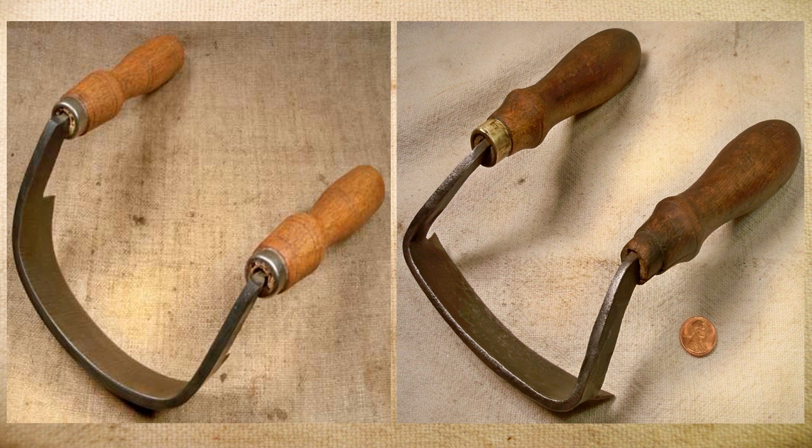First we're going to talk about some of the edge tools that chairmakers use. Besides your standard draw knives and spokeshave, there are a couple of specialized ones that they use.